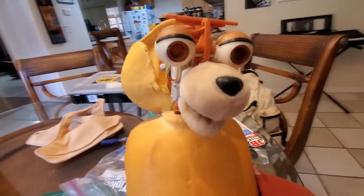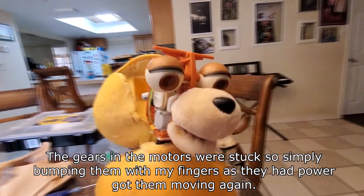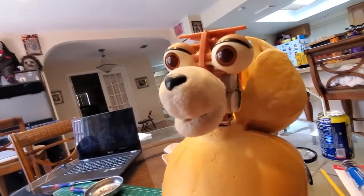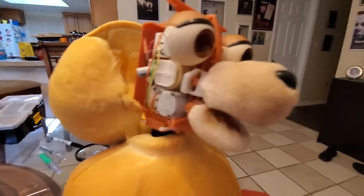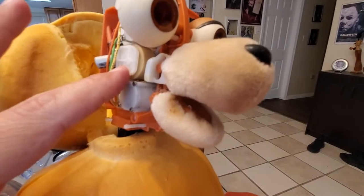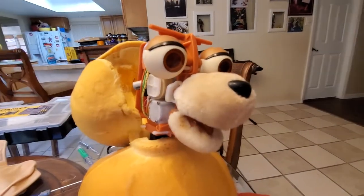So now I have the bottom lip and the eyes working, but the top lip is controlled by this motor right here and that's not working. I'm going to get at it now and see if I can make it move, and then this bad boy will be fixed.